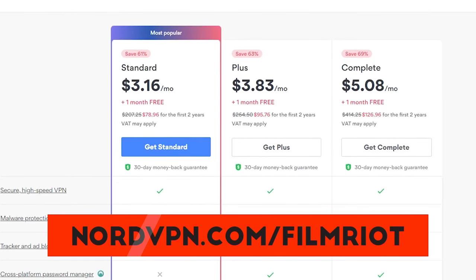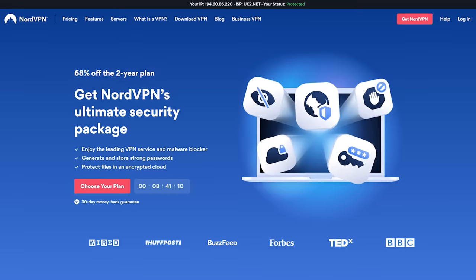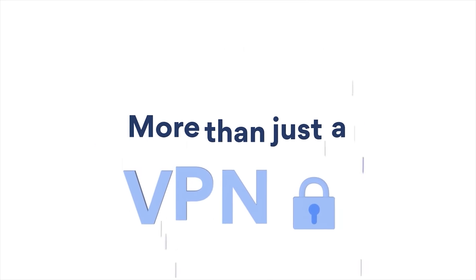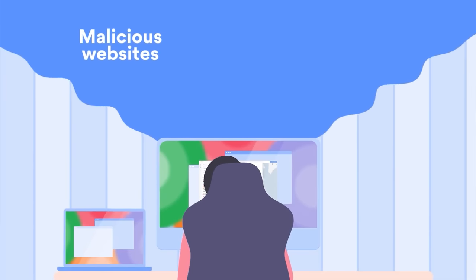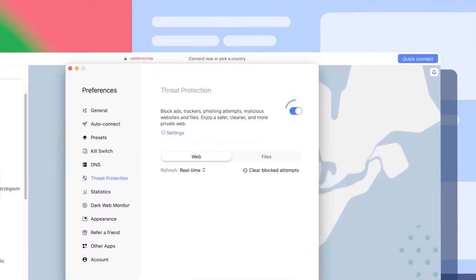Right now you can get a two-year plan at a huge discount plus one additional month free when you go to nordvpn.com/filmriot. Traveling can bring your important information into places that leave you metaphorically exposed on the internet. NordVPN's advanced threat protection feature stops cyber threats before they can do any damage — it makes your browsing safer by protecting you from malicious websites, downloads, trackers, and intrusive ads.